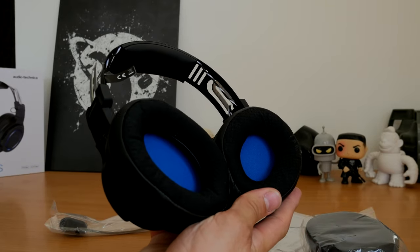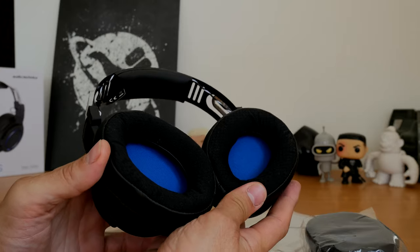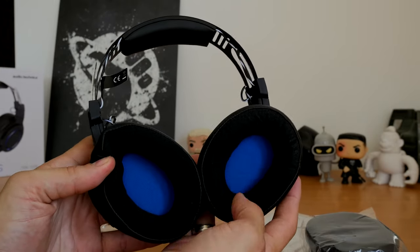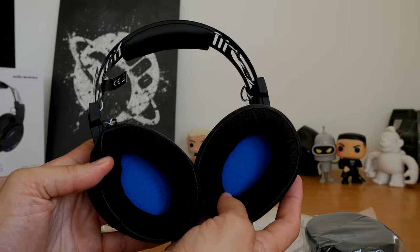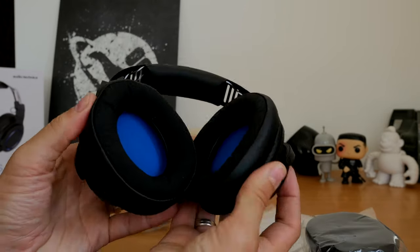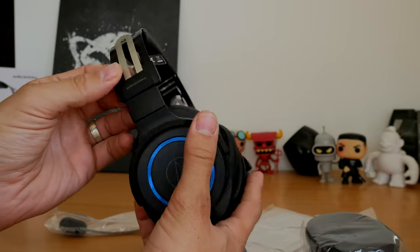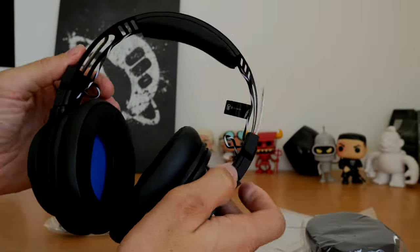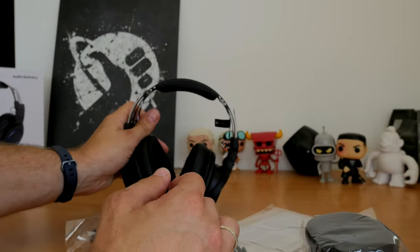The ear cups are a mixed bag for me. They have a faux leather outside that blocks out a lot of external noise, but then a mesh-style ear cup finish that I've seen before on Corsair's Void headsets. I don't like them — I find them scratchy and uncomfortable. That's a disappointment.